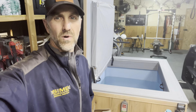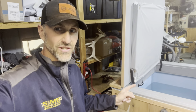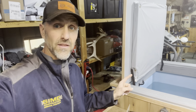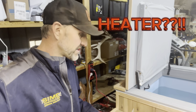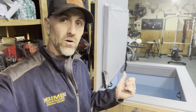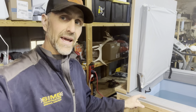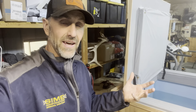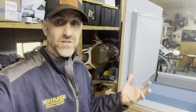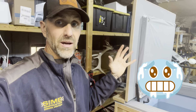Hey guys, I wanted to do a real quick update video on my cold plunge. I made another update video about adding the chiller, but in this video I've added a heater. This is something you're going to want to check out if you own a cold plunge and you live in a cold climate — you need to figure out a way to keep your water from freezing. Last year we had negative 55 here in Montana, so it got really cold.